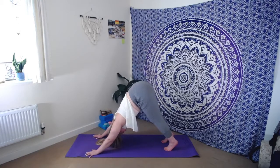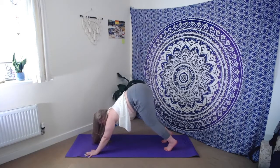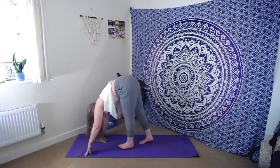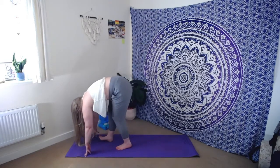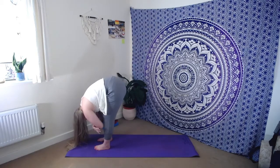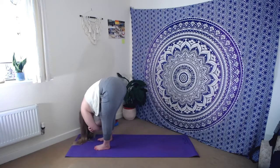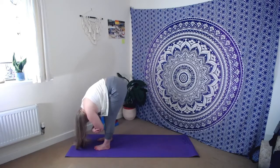Take one more breath, one more exhale. As we inhale, let's look forwards towards our fingertips — a little bend through the knees — and softly plod the feet all the way towards the hands, one tiny step after the other, coming into your forward fold. Hang heavy here. Maybe catch hold of opposite elbows for a moment, have a little sway from side to side if that feels good, thinking about releasing across the lower spine and the back of the neck.